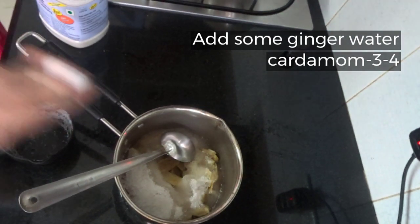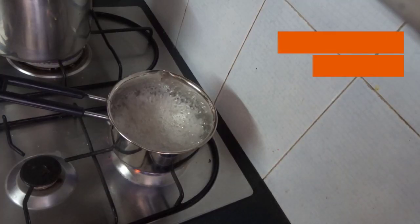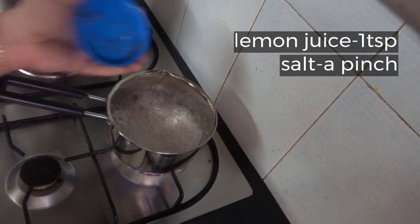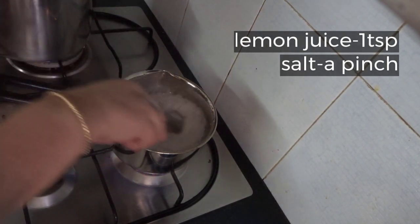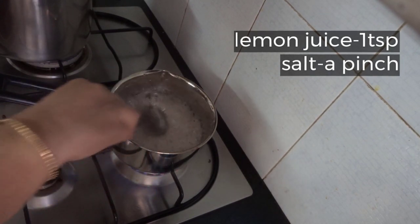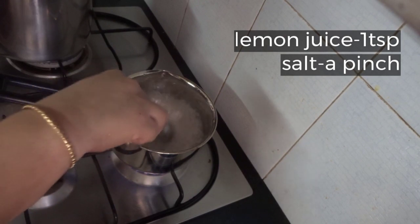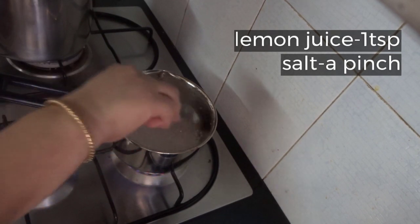We will add some salt to the sauce. If you prefer it, it adds a bit of flavor. I will put it in a bowl and mix it up. Let's take a look at that.